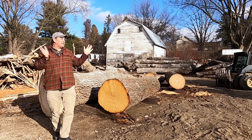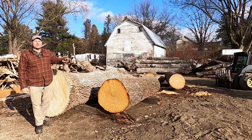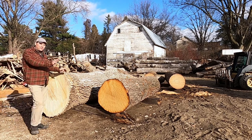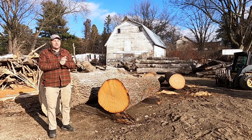Glenn here at the Workshop at the Gardens. I'm out in the log yard, and I have a couple of wonderful specimens of white oak and a large ash log, and I have a red oak over there that I'm going to be showing you how I seal the log.